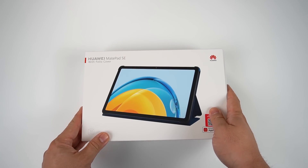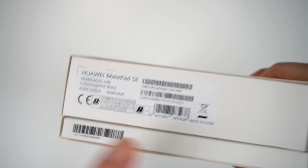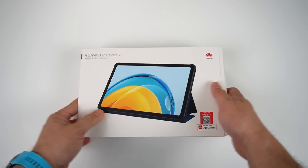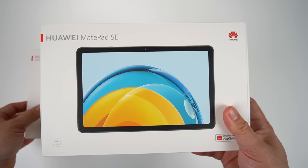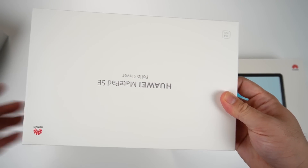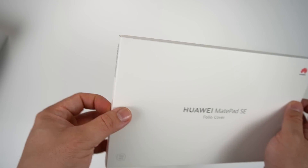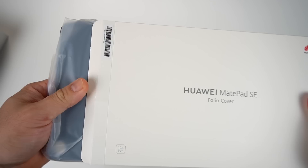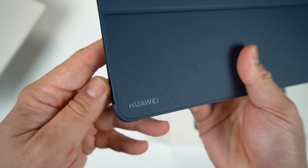Now let's unbox the Huawei MatePad SE 10.4. This is the premium package with 4GB RAM and 128GB storage. Surprisingly, this package comes with a folio cover — there are two boxes inside: one for the MatePad itself and another for the folio cover. Samsung doesn't include a case, but Huawei includes a folio case as part of the bundle. The folio cover is blue, feels nice and premium, and has the Huawei print on the side.